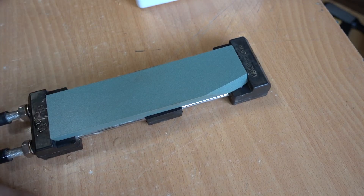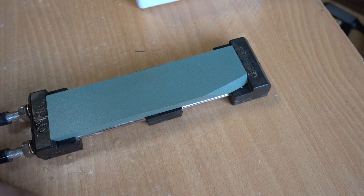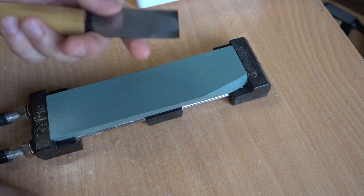This is the sharpening stone — this is a Sun Tiger brand 220 grit water stone. I'm going to use King 1000 and King 6000 as well. If you have ceramic stones or diamond stones you can also use them, but I'm going to demonstrate on water stones because that's the most likely type you already have.